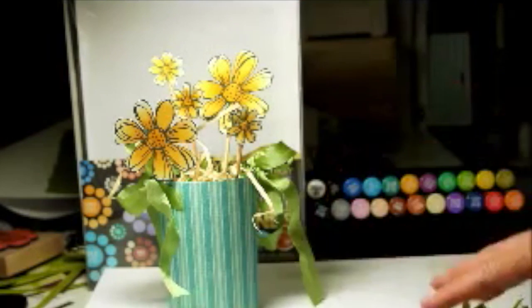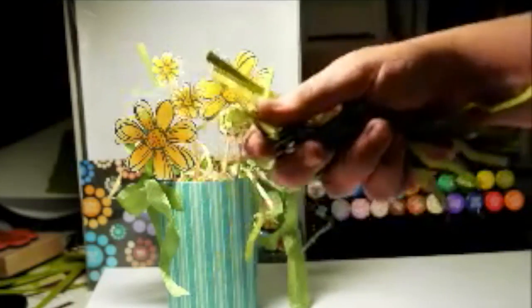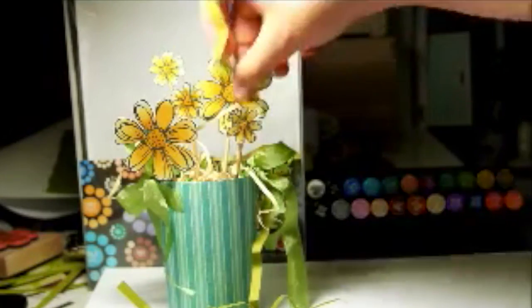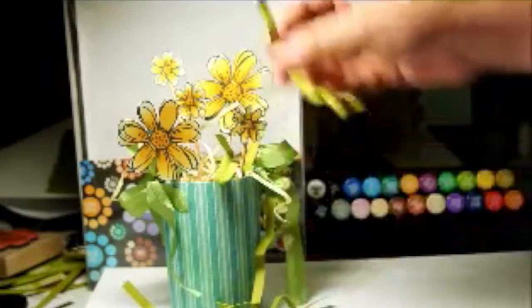And now get the wood shavings out of the way. I've shredded some green cardstock and I've just crushed it to zigzag it, and I'm just going to arrange that in there to be the greenery.